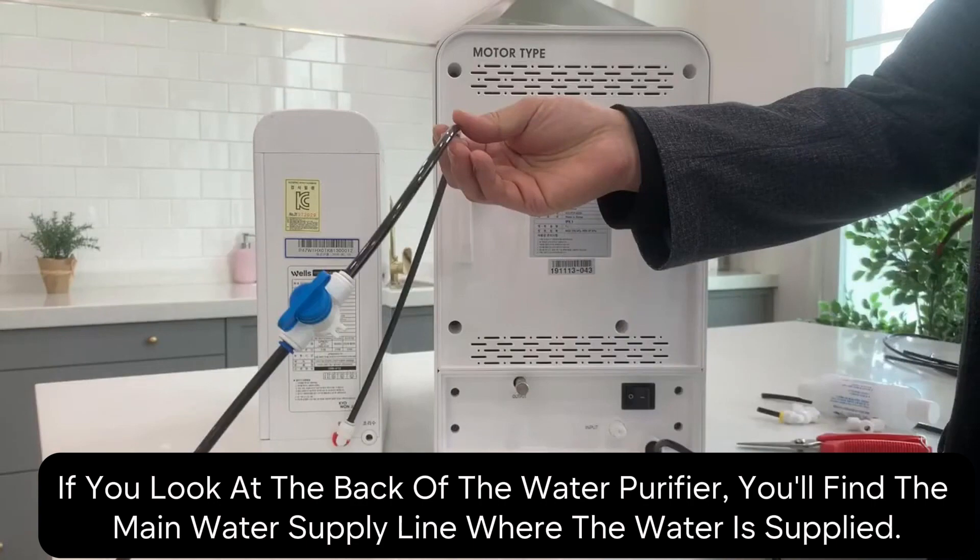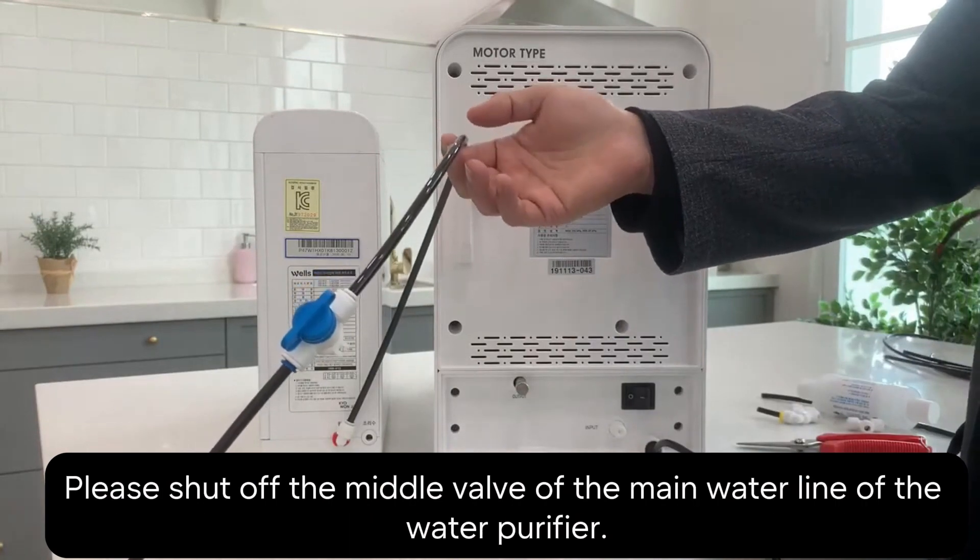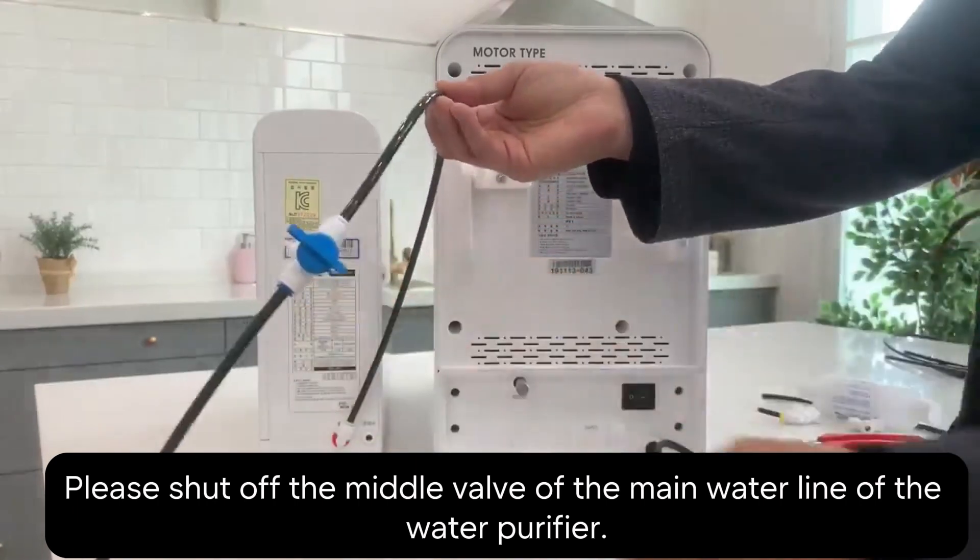Hey there. First, take a look at the back of your water purifier. You'll see the main water supply line. Now, you'll want to turn off the middle valve on this main line.